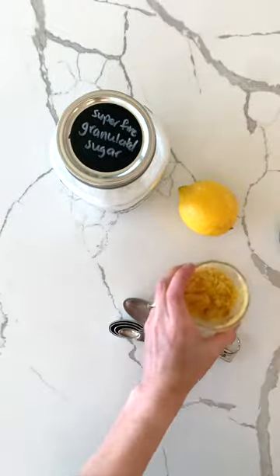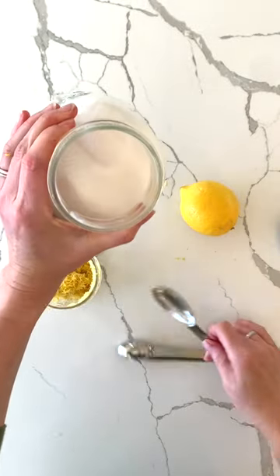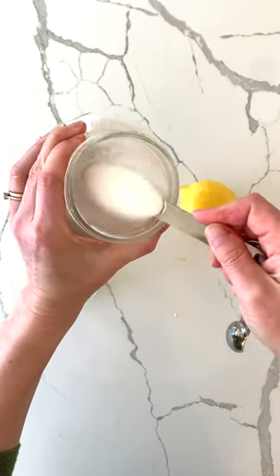I remove the zest with a fine microplane grater, put the zest in a jar, and mix it with one tablespoon of sugar. I shake it and store it in the fridge.